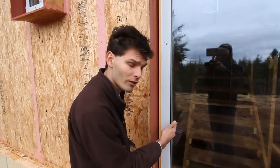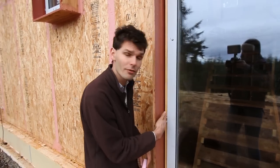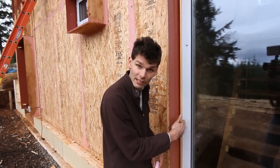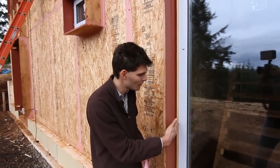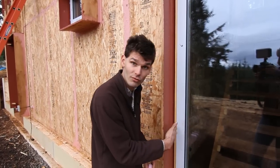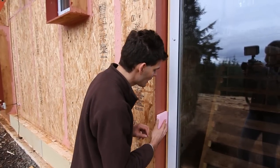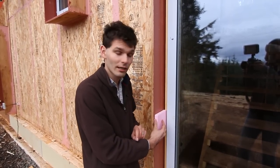We offer two steps of cutting back the cladding. This is a three-quarter inch recess, but we can also make it recessed by an inch and a half. With an inch and a half, you can typically install a two-inch foam board — an inch and a half of recess plus a half inch of installation gap — into your rough opening after installing the window.